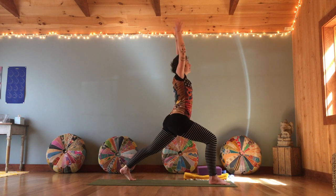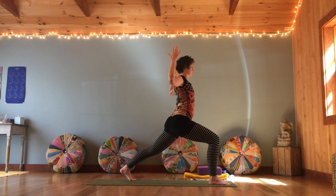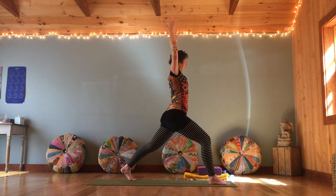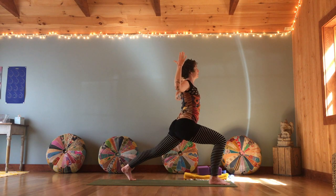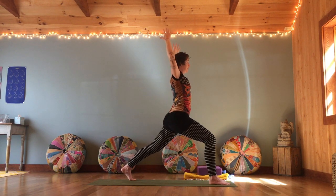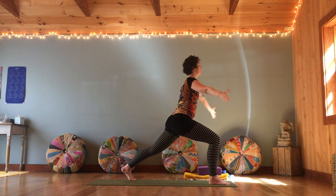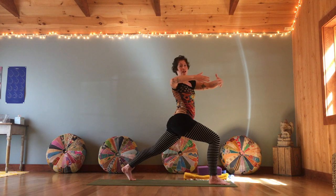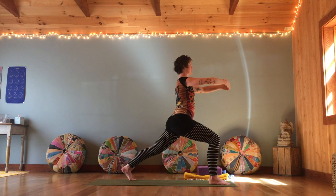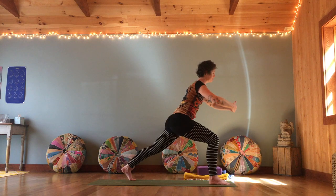Inhale, arms high — bend the elbows wide into cactus arms, hugging those shoulders back, broad across the collar bones, nice bright alert fingers. Inhale, straighten the front leg, reach tall. Exhale, bend. Repeat a few times. Then bring the arms out again — scooping up all the blueberries. Those are some heavy, juicy blueberries you're holding. Twist to the right towards that bent knee, inhale back to center, exhale again to the right, and center. One more time, then gently place your blueberries down.